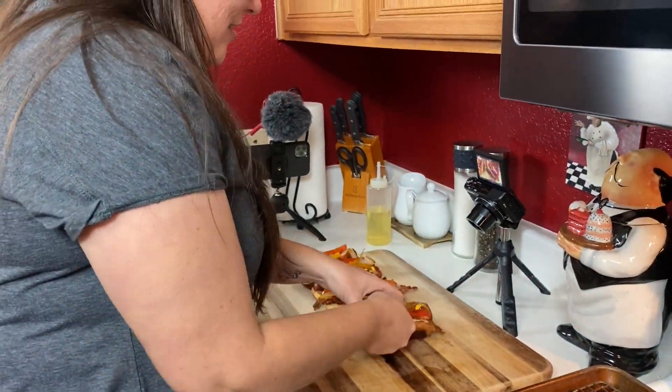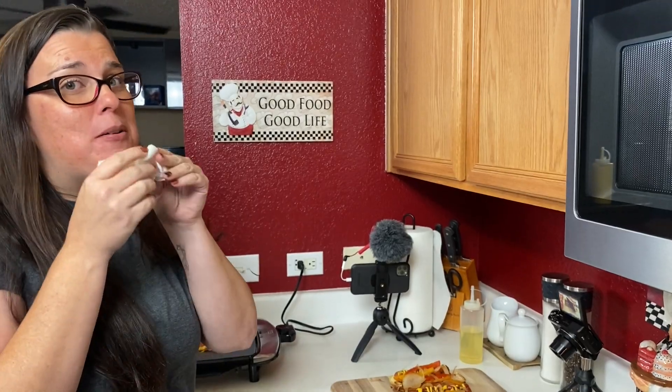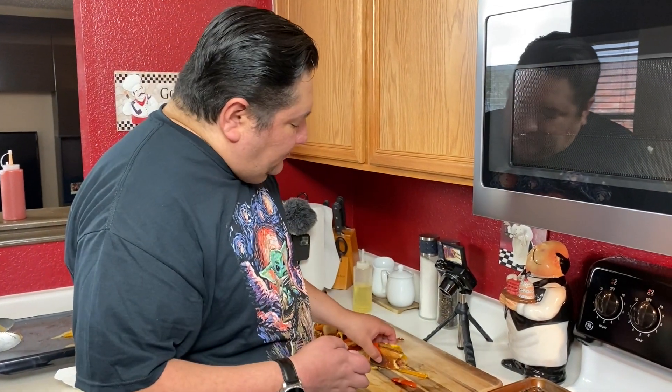I'm going to try one. Mmm — that is so tasty. It's messy, but it's tasty. My turn to try — I made them, I get to try. Let's see. You got the fattiness from the mayonnaise, the sweetness from the ketchup, the tartness from the mustard, all working together with the peppers and the all-beef frank. Mmm.